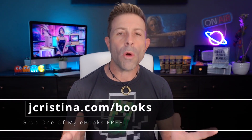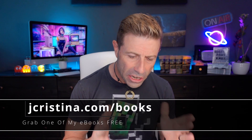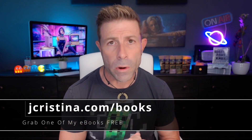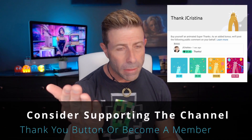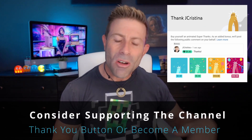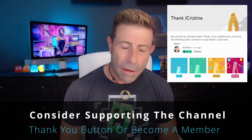If you haven't downloaded any of my eBooks yet, go check them out at jchristina.com/books - they're 100% free. If you get anything out of this video, please give it a thumbs up, subscribe to the channel, and click the bell icon so you're notified when I go live or a new video comes out. You can also click the thank you button below or become a channel member.